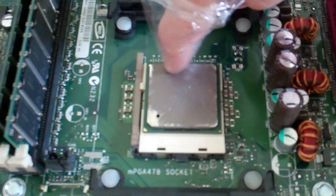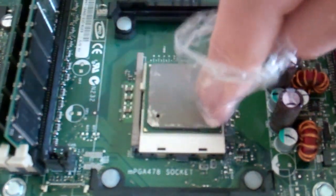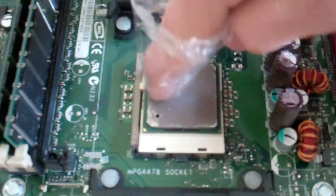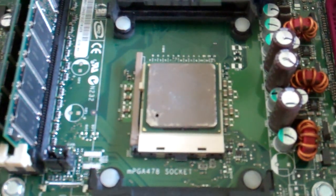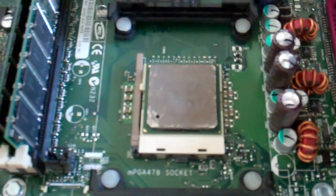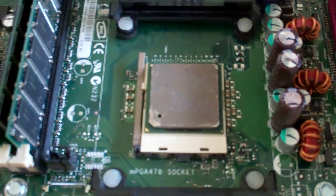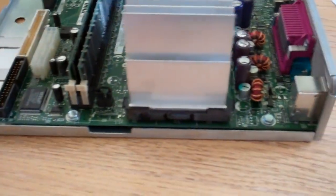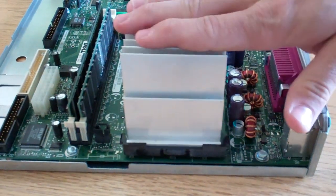We'll slide that around. Now once you think you've got pretty much the whole top even — I'm not doing it too well because it's just a video — once you've got it pretty good like that, you're going to toss the heat sink on. Nice and easy, see where it lines up good. Pretty much got the heat sink on.